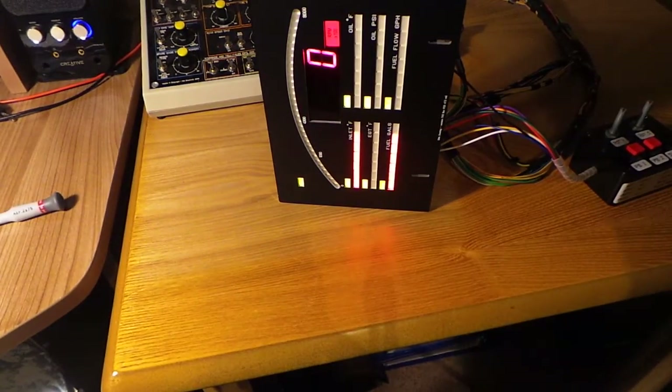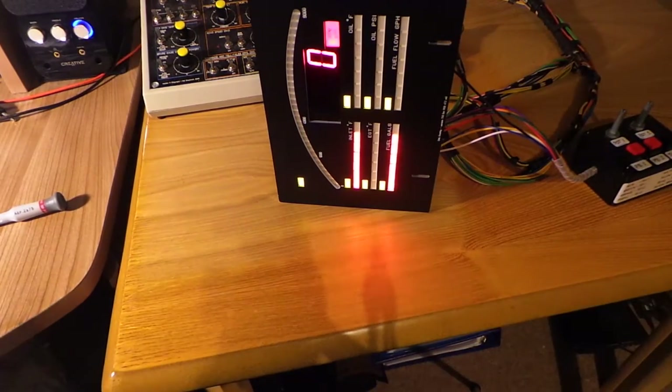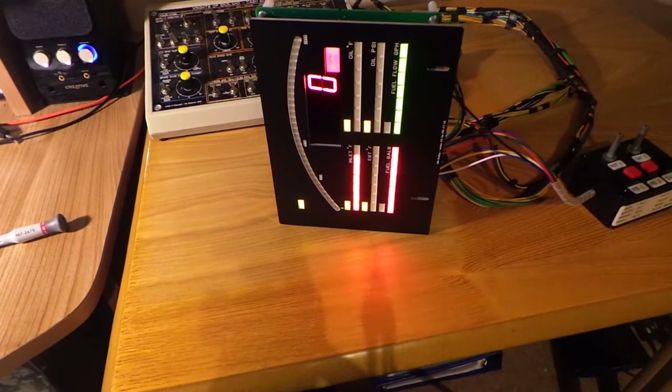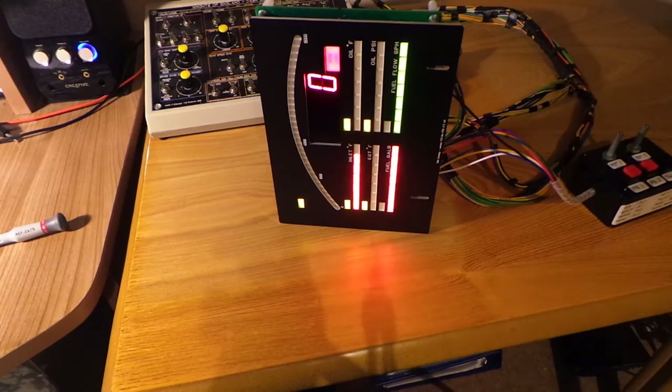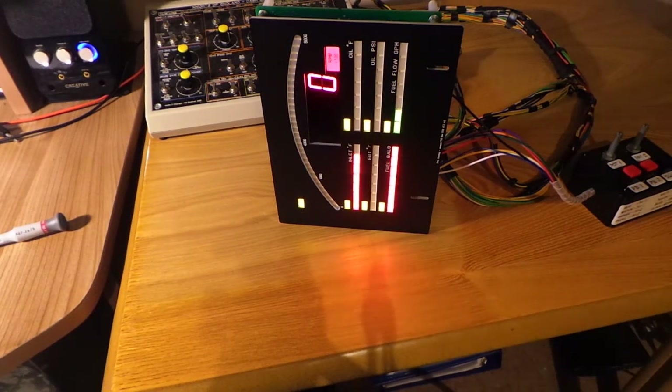The lower bar gauge is supply voltage. Supply voltage also has an over-voltage indication — if it goes above about 15 volts we'll get the diagnostic LEDs flashing.